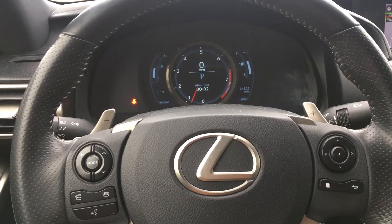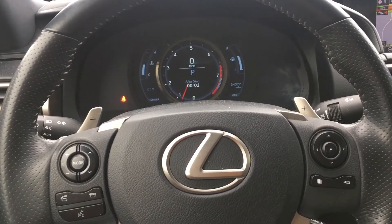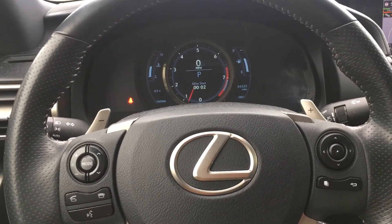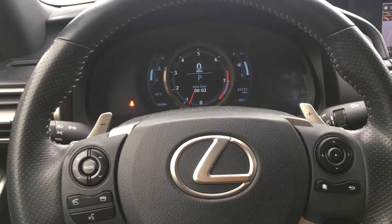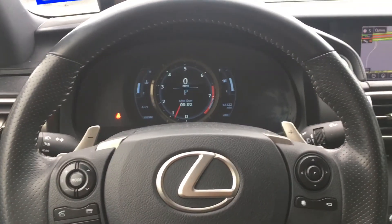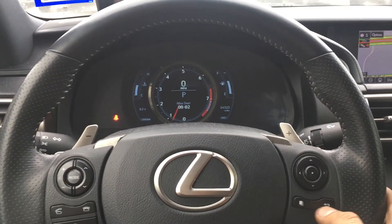What's up everyone, welcome back to another video. Today I'll be showing you how to reset a maintenance light on the 2014 Lexus IS 350. The first thing you have to do is see these buttons right here.